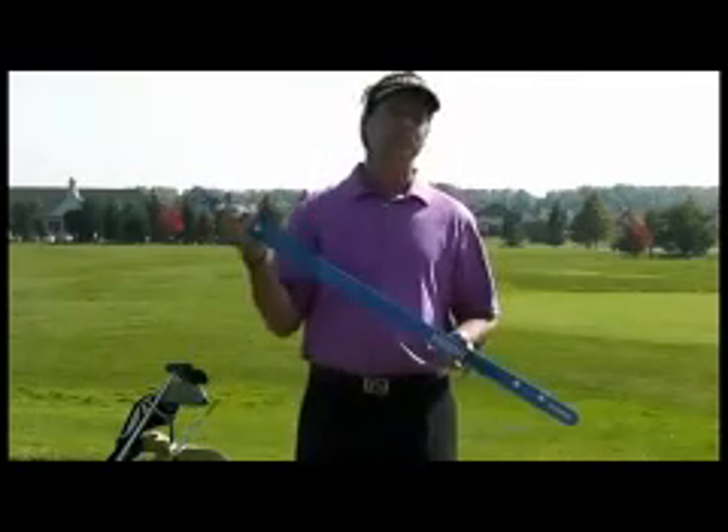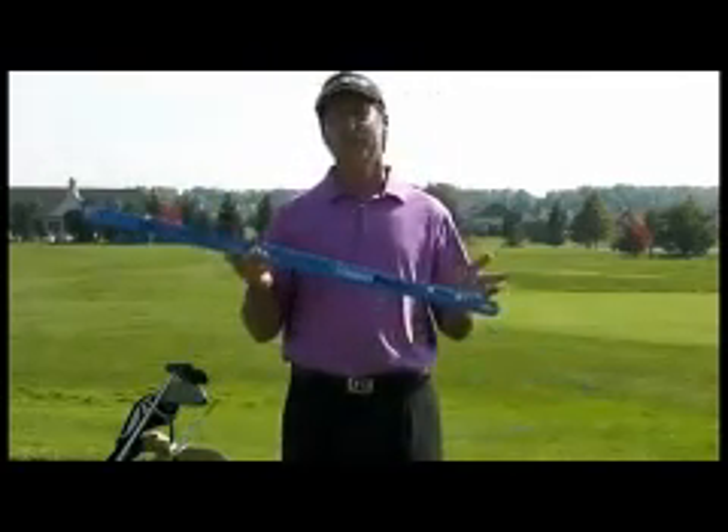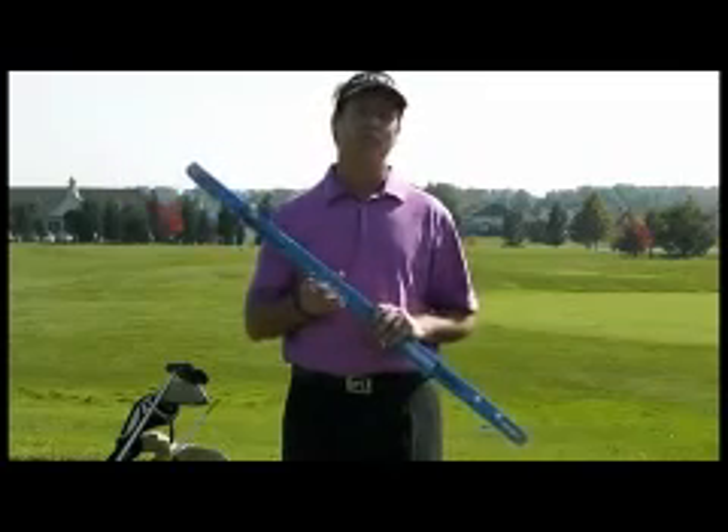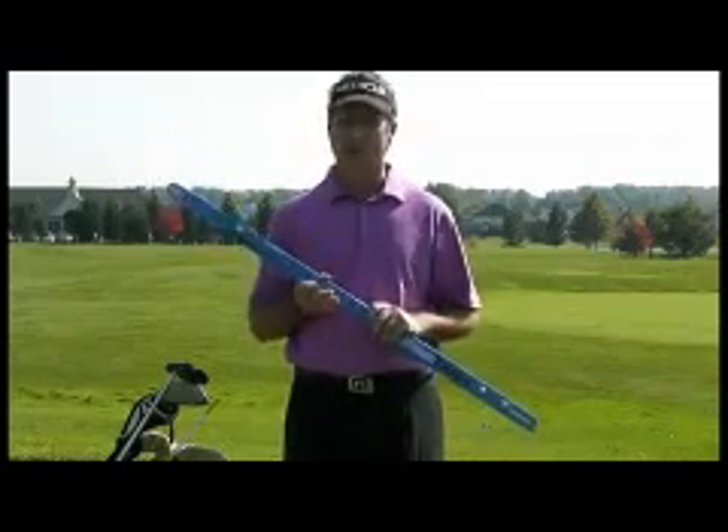Hello, I'm Bob Koch, and today I'm going to introduce you to the new VisionTrack. The new VisionTrack is a training aid that teaches you how to swing on the correct path, and the correct path is one of the five keys to a great golf swing.